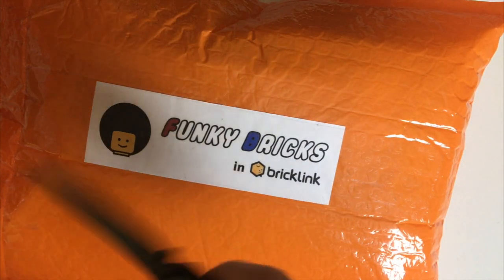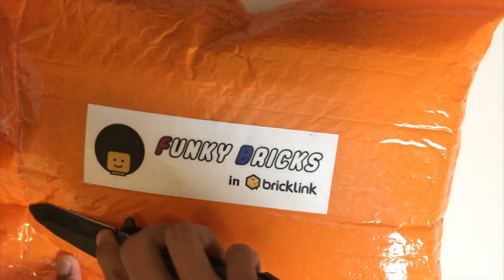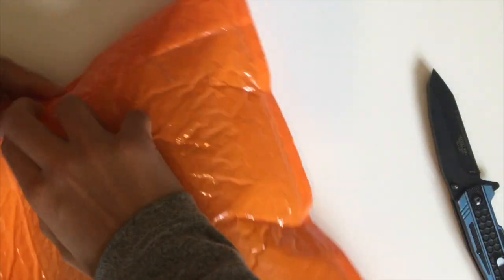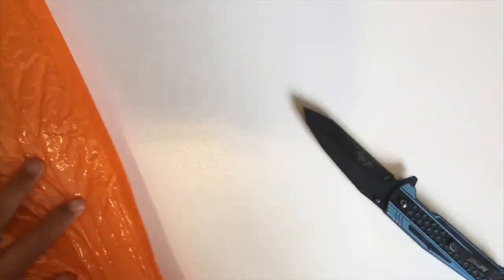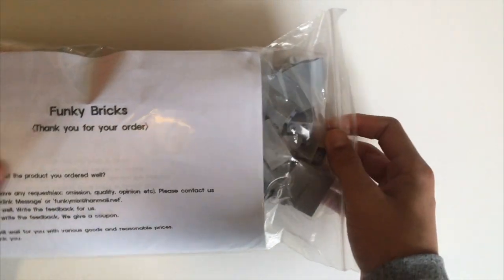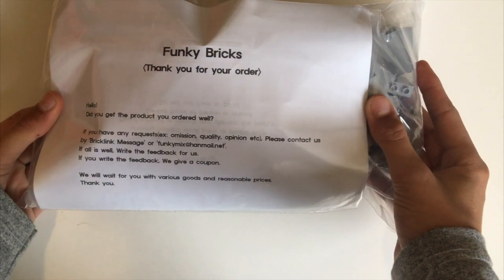Let's get it open. I'm going to try to cut along this thing — I'm scared I'm going to cut the Lego inside. Okay, here we go, here is the package. There's nothing in here obviously, it's empty, but here are the Legos. I think we should try to open this. Here is a bunch of bubble wrap — very wasteful — but here is the packaging.